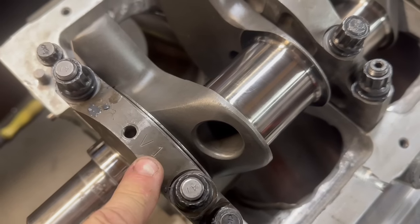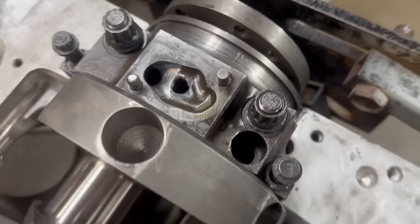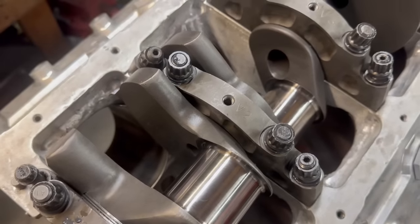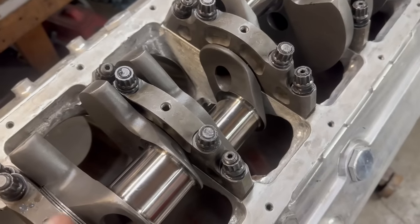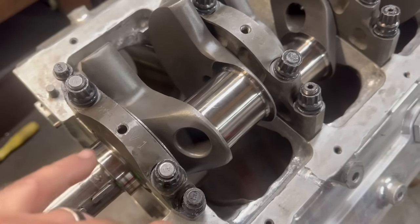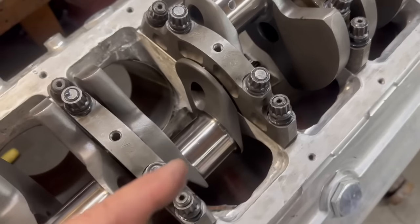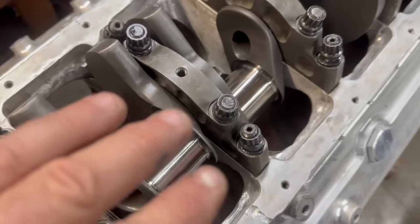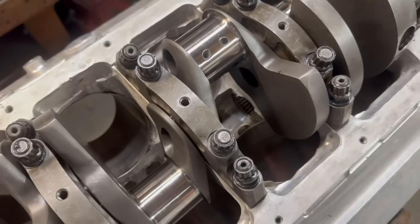The caps are numbered one through five and the arrow points forward — they're always tang to tang on the small block Chevrolet. LS's are different — they are not tang to tang. Kevin also numbered the bearings: number one through five. Before putting the crank in, you always put the shell in — it's called the upper bearing. The motor is turned upside down so it's the lower bearing while upside down, but in the correct position it's the upper bearing, where the oil hole and slot are. Make sure you put that in correctly.